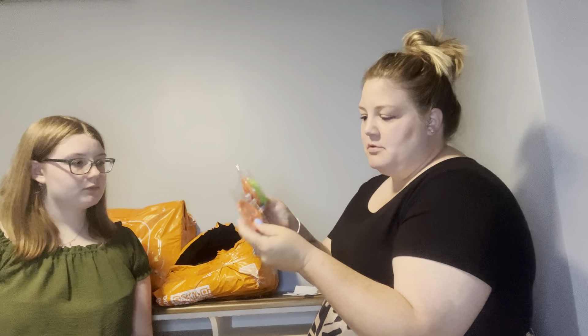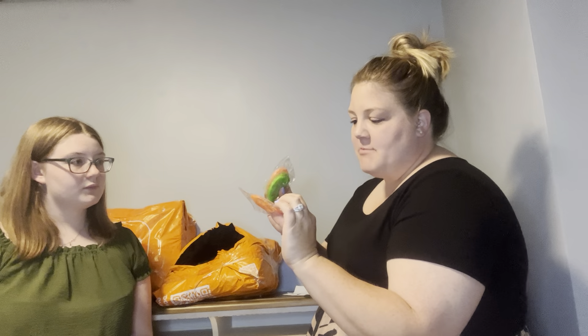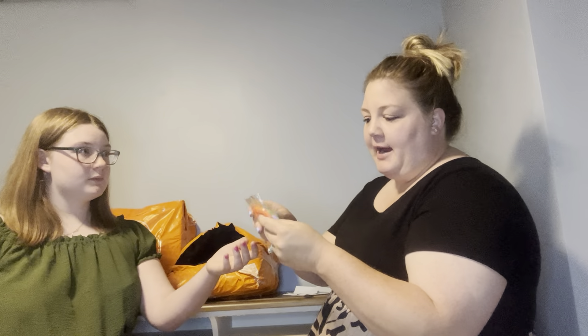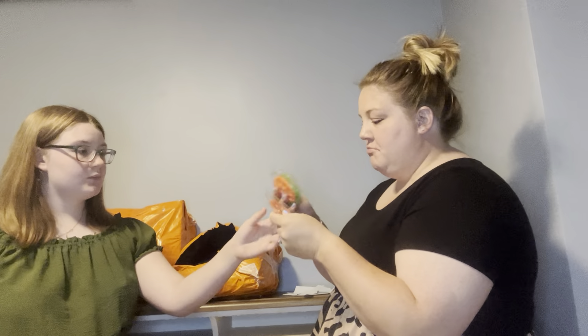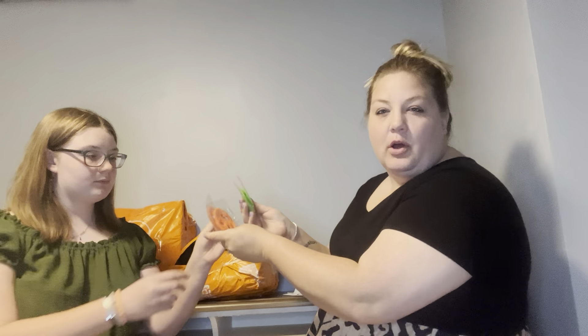These are the sticky laundry softener sheets that stick inside your dryer — they catch lint and hair. We got those and they seem similar to the ones I get on Amazon.